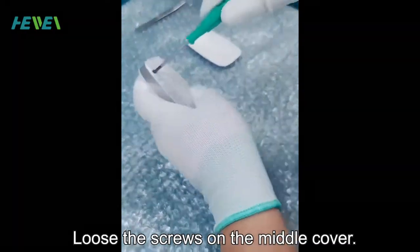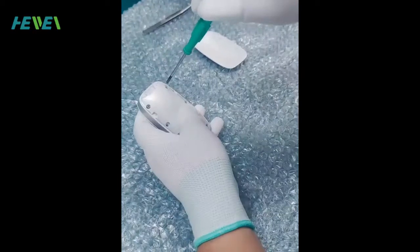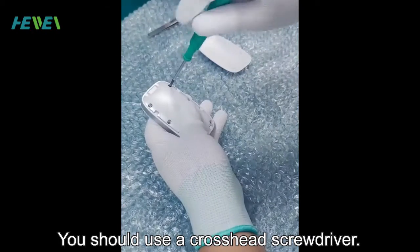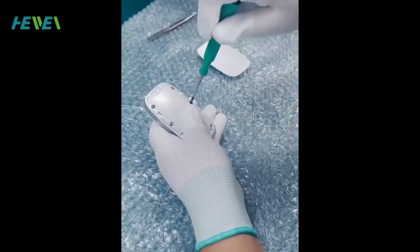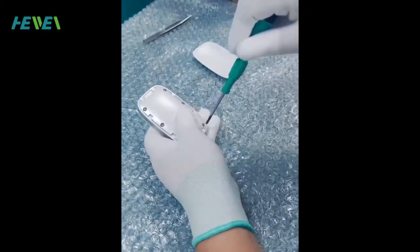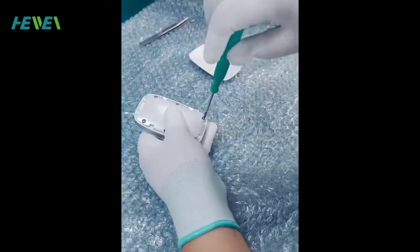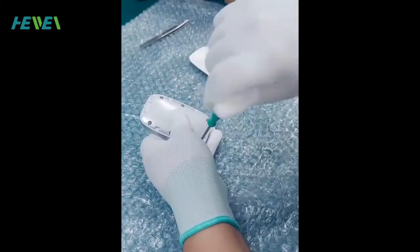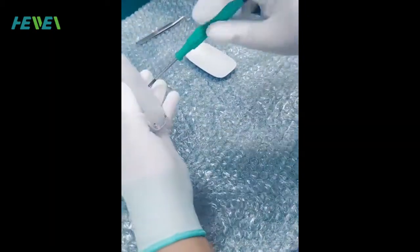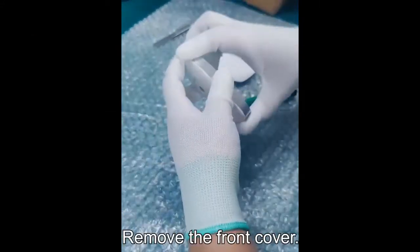Loosen the screws on the middle cover. You should use a cross-head screwdriver. Remove the front cover.